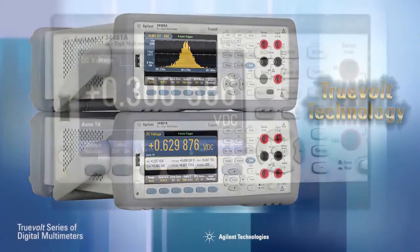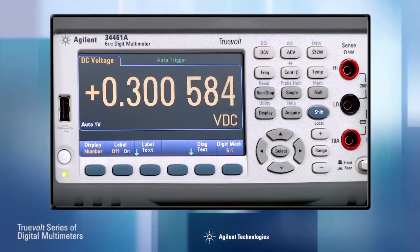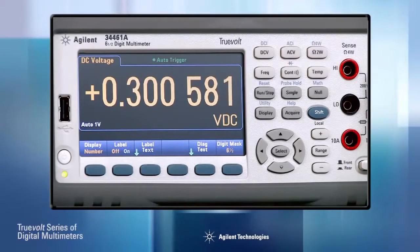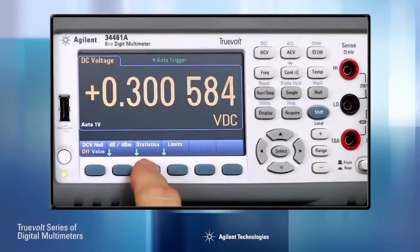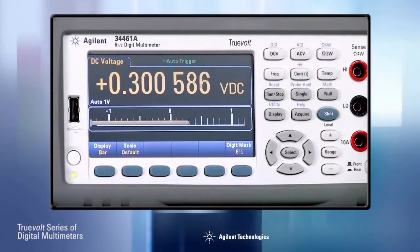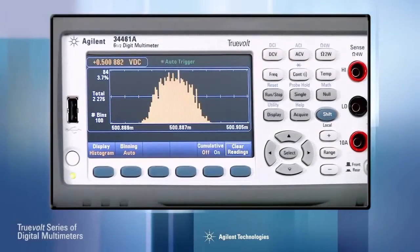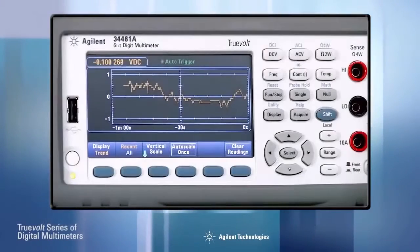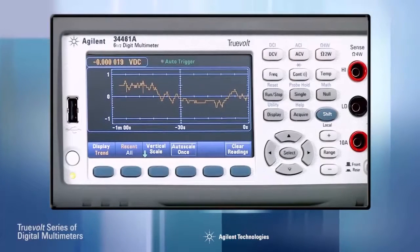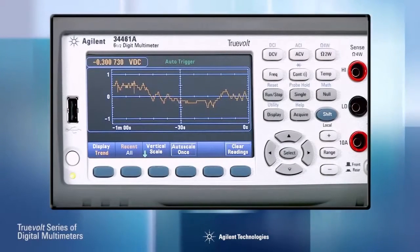What improvements have been made to these new DMMs? One of the most obvious is the high-resolution color display. Now you can show measurement results as a traditional large numeric readout, or add statistics at the bottom of the numeric display. Bar meter mode provides an analog meter along with the numeric display, or you can get histograms for a statistical view of your measurements. And with the 34461A, you can even display measurements over time using the trend chart mode with limit testing.